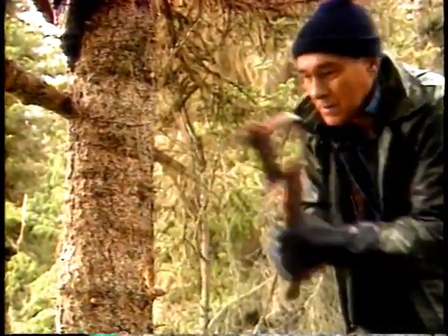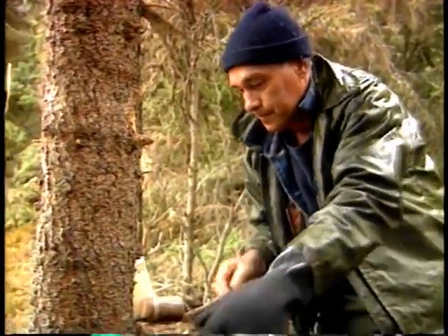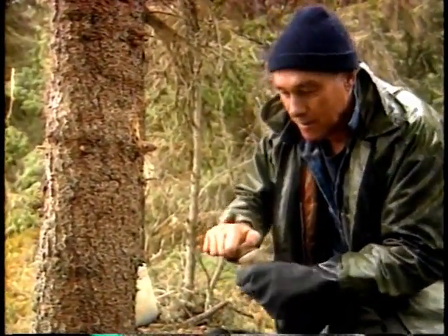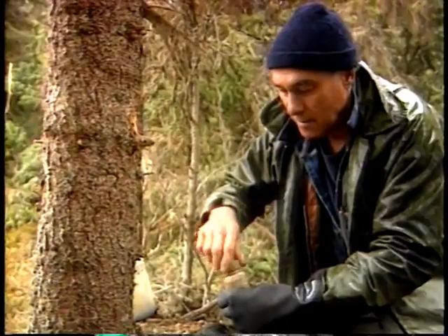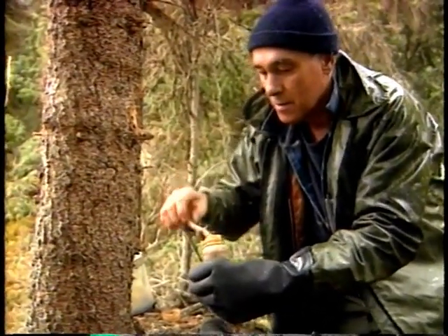To complete the set, the trapper cuts a notch for the lure in the trunk of the spruce tree on the opposite side that the bait is on. The trick should make the lynx circle the tree with little chance of avoiding the snares.